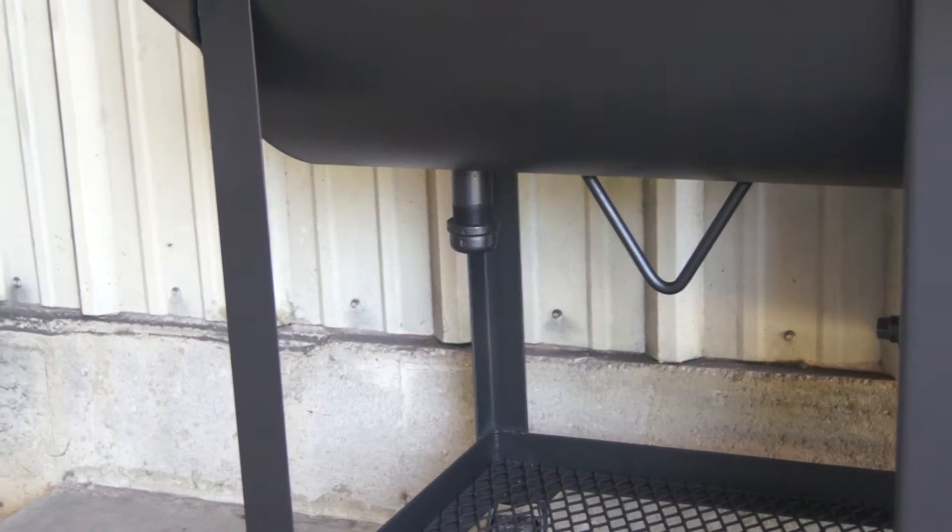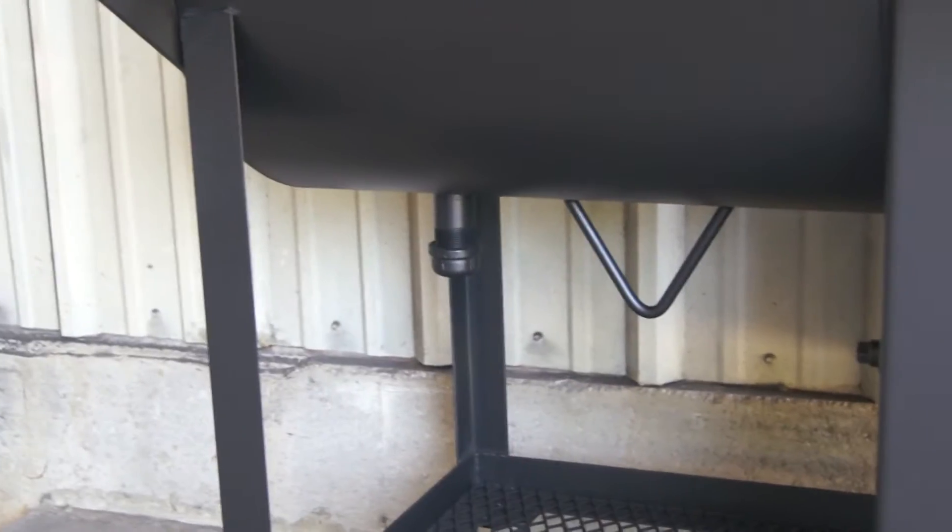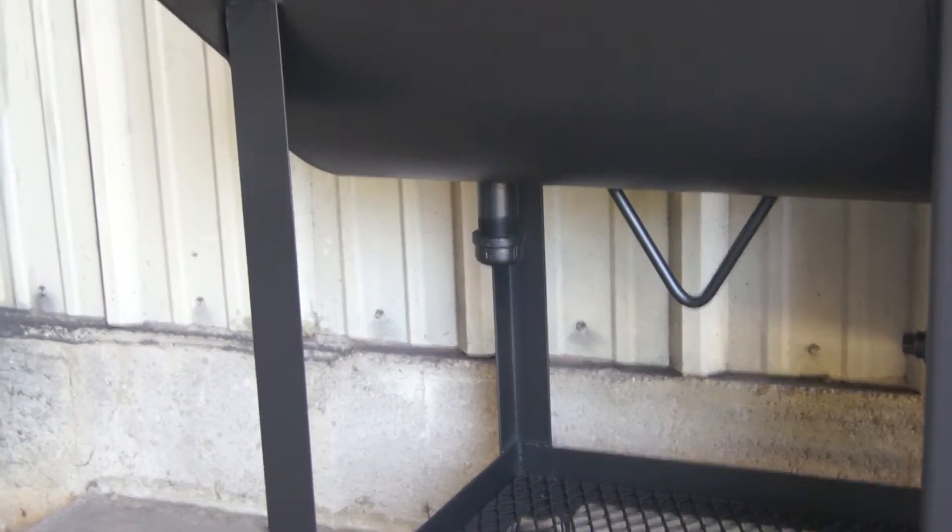There you see our inch and a quarter threaded capped drain. You can also buy a ball valve from us to make that clean up a little easier.